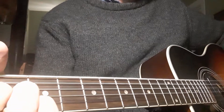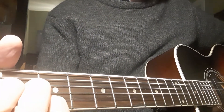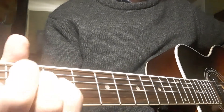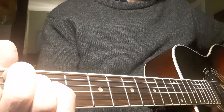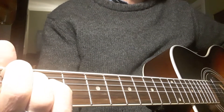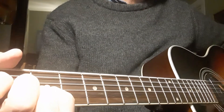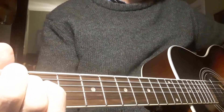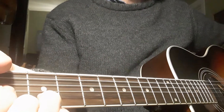We're on the A chord. "The winter it is past and the summer's come at last. The small birds are singing in the trees. Their little hearts are glad, oh but mine is very sad, for my true love is far away from me."